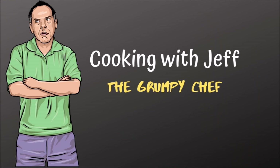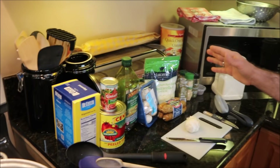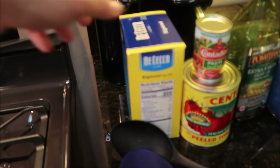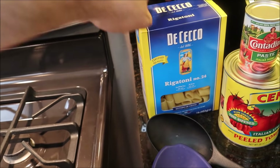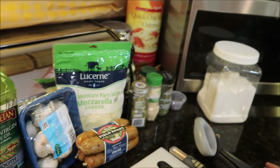Hello, this is Cooking with Jeff the Grumpy Chef. Hello out there in internet land. This is our first episode of the Grumpy Chef and what we're going to be doing is cooking this baked rigatoni meal. Now the first thing you want to do is have all of your ingredients lined up so you're not running to the store because you've run out of something — so I'm just going to inventory for you.